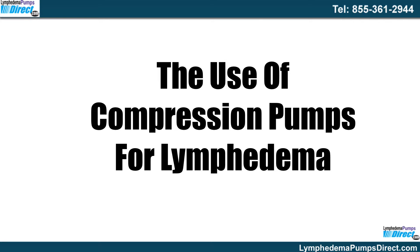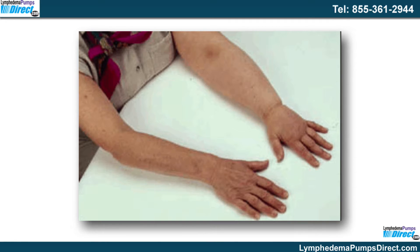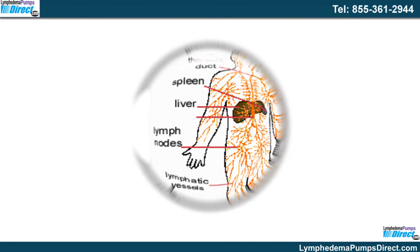The use of compression pumps for lymphedema is to help remove the excess fluids in the lymph that has been affected and to return those fluids to the cardiovascular system.